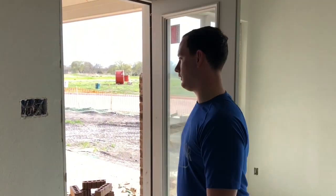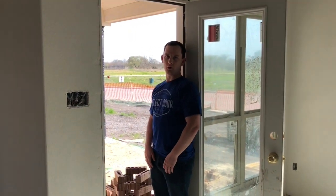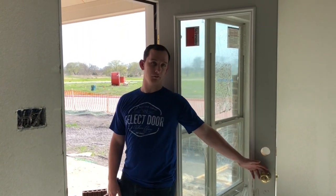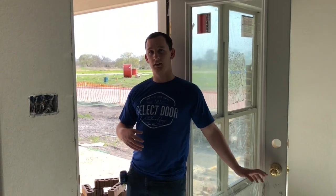The easiest way to determine swing is just open your door, put your back to where the hinges are, and then notice: does it go to your left or to your right? This particular door goes to the left, so it's a left-hand door. You're looking at everything as if you're viewing it from the outside. On this door, it's a left-hand in-swing because it swings in towards the house.